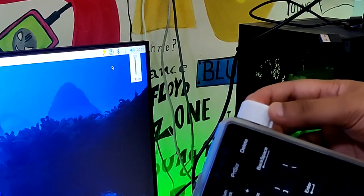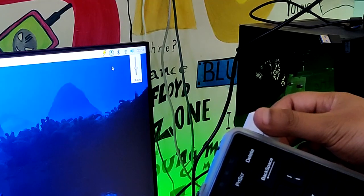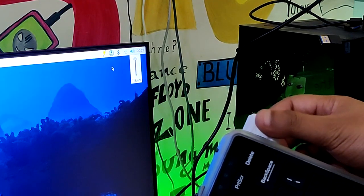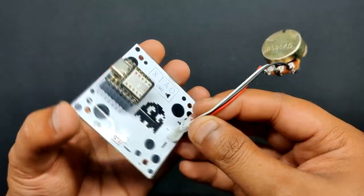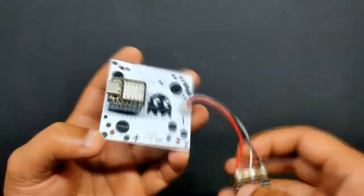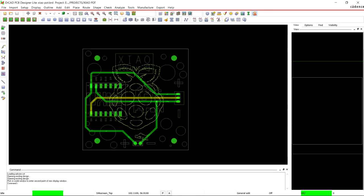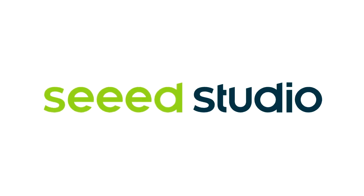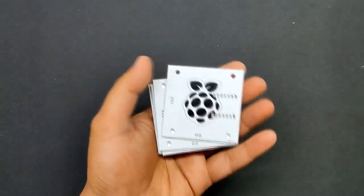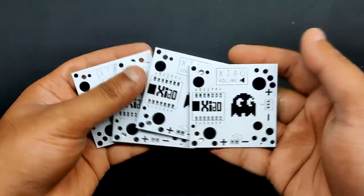We added a custom volume knob controller created from scratch using the Seeed SAMD21 microcontroller, which uses the HID protocol to control the system volume. The volume knob PCBs were sent to Seeed Studio Fusion for samples and received within a week, and the quality was super good considering the price, which was pretty low.